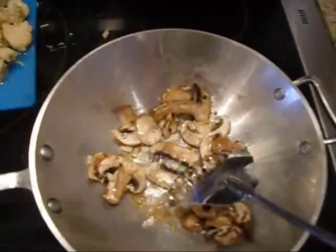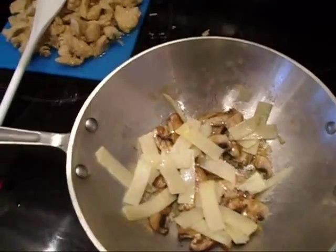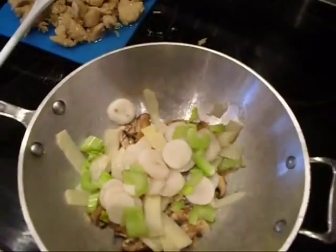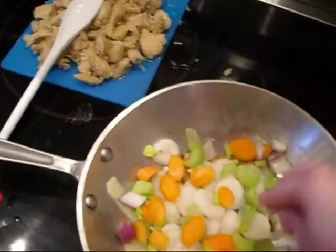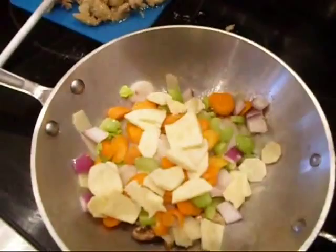Now I'm going to add my bamboo shoots, my water chestnuts, my celery, and my carrots. And I'm going to toss in a little bit of onion — not much — and a little bit of this sweet potato. We're going to cook this for about three to four minutes.